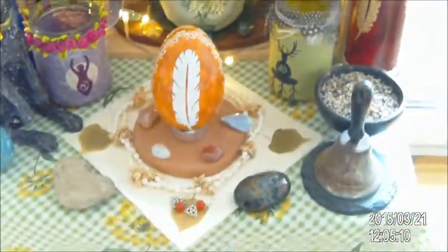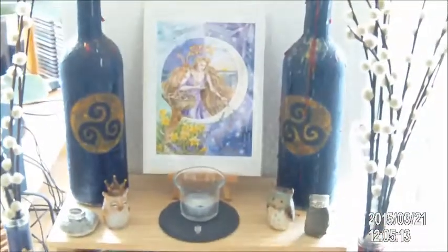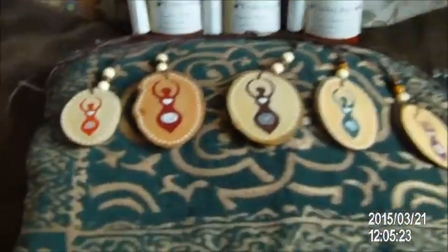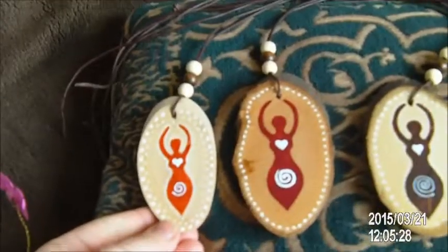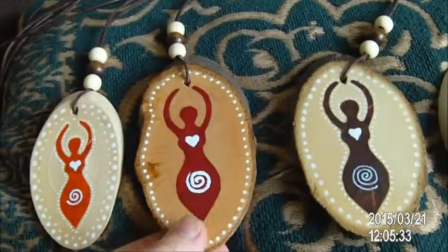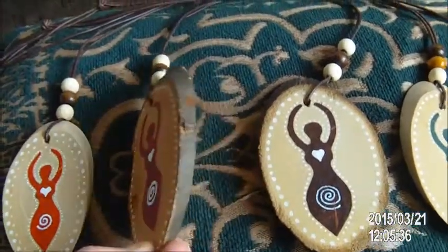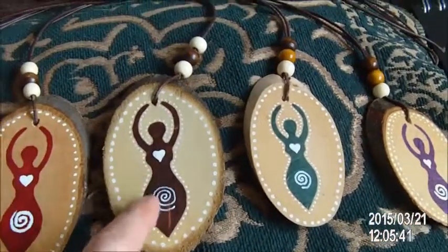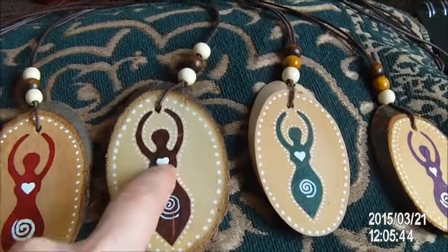My little Ostara altar. And I will show you some other things I made during the last days for the Ostara bazaar or market. I did these — some goddess pendants made on wood. These are actually paper cuts and the rest is added with paint.